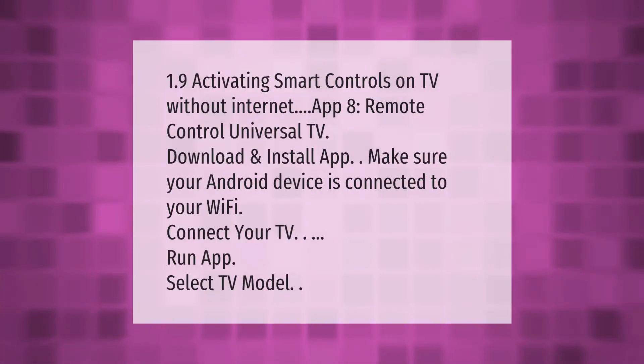Activating smart controls on TV without internet: app 8 remote control universal TV. Download and install the app. Make sure your Android device is connected to your Wi-Fi. Connect your TV, run the app, and select your TV model.